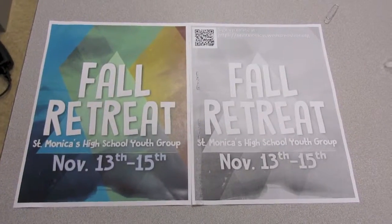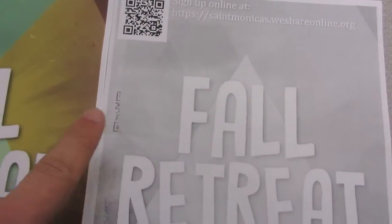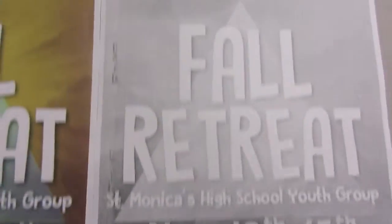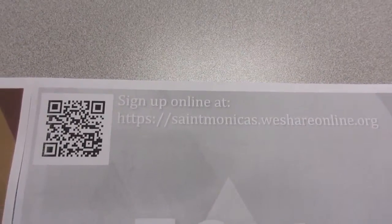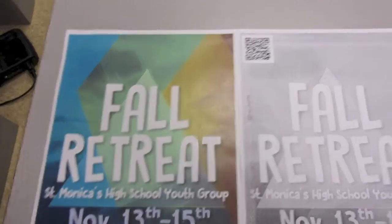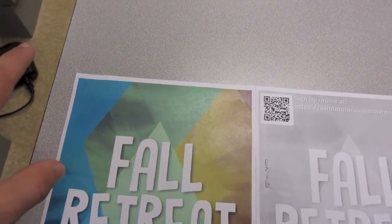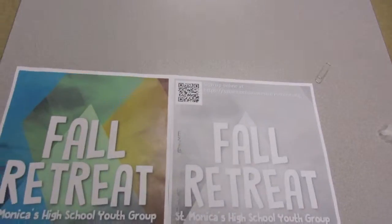All right, I have a crazy, crazy idea. I have this old flyer and then I have this new one that printed, but it's got all this stuff on the side and that's just weird looking. So all I need is this QR code on the old one. I've got a crazy idea to cut the top of this off and tape it to that temporarily, make a copy of it, and then I have a copy with the QR code. We'll see if this works.